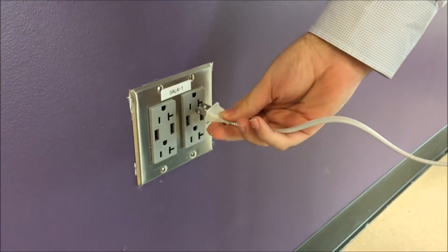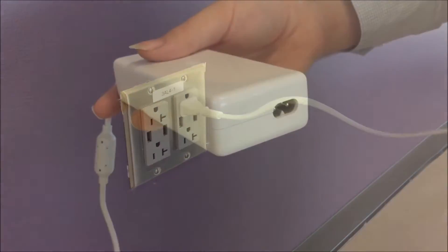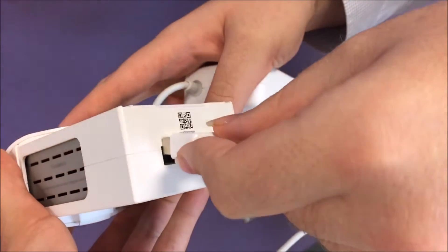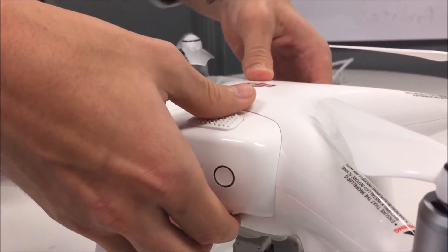Take the charging wire and connect it to a wall outlet. Connect this to the DC converter box and then plug in the battery. Once all four LED indicators on the battery are illuminated, simply push the battery back into the drone the same way you removed it.